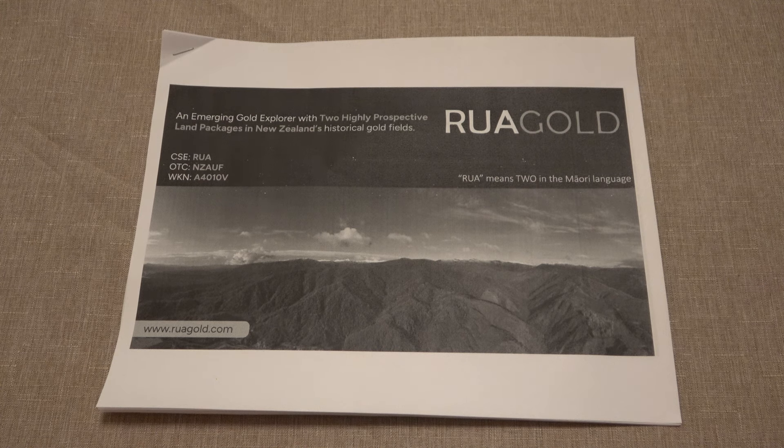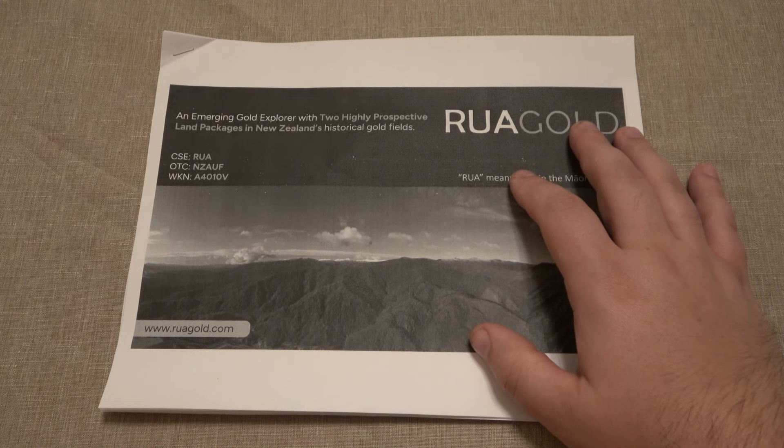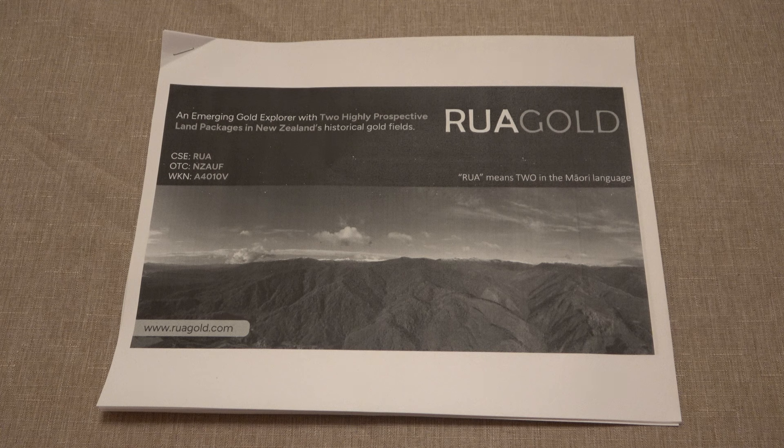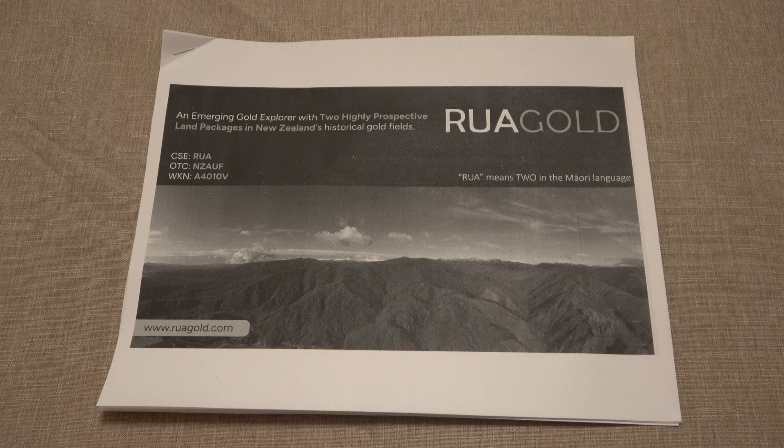So RUA Gold is located in New Zealand. New Zealand has been rich in gold mining since the 1860s. They have very high grade gold targets, anywhere from 16 to 50 grams per ton, which is extremely rich pay dirt. These particular locations haven't been mined in many years, but they were mined with old technology. So there's a lot of potential for just massively rich gold pay dirt.